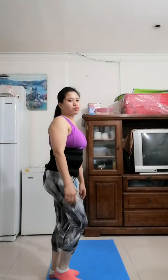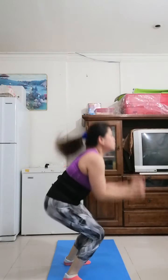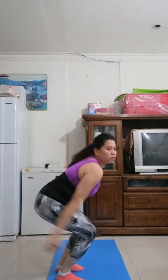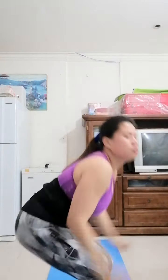Up next, ski hops in five, four, three, two, one, go. One, two, three, four, five, six, seven, eight, nine, ten, eleven, twelve, thirteen, fourteen, fifteen, sixteen, seventeen, eighteen, nineteen, twenty.